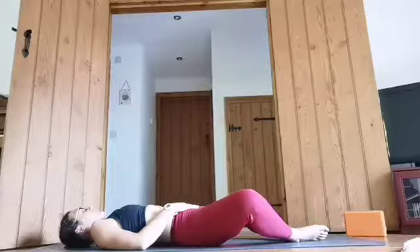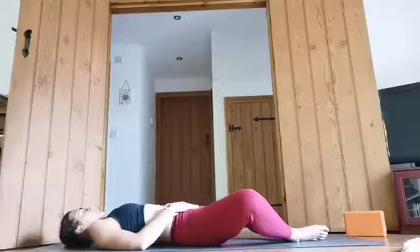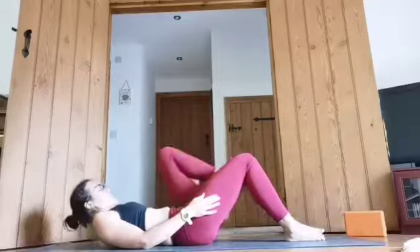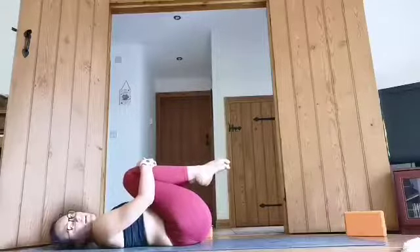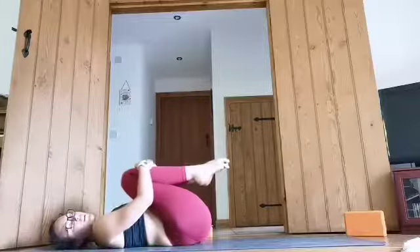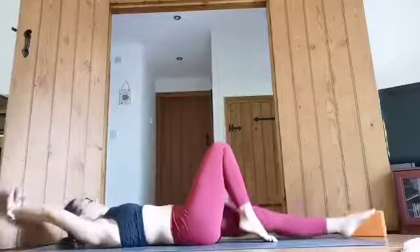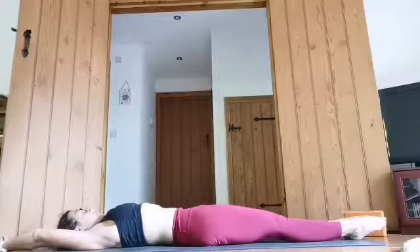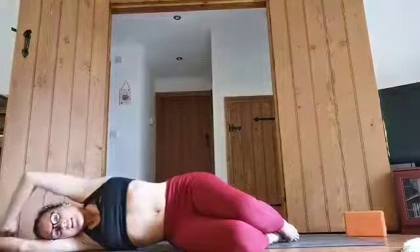And then we just take one nice deep breath there. Slowly lift the head, bring the knees together, and then bring the knees into the chest and take a gentle rock side to side. Now here feel free to pause the video and take Savasana for as long as you like. And then extend the legs away for a nice full body stretch. And then after you've taken your Savasana, you can bend the legs, slowly come onto your side.